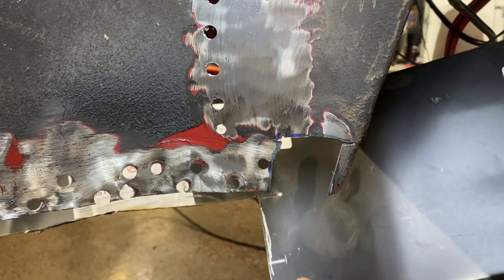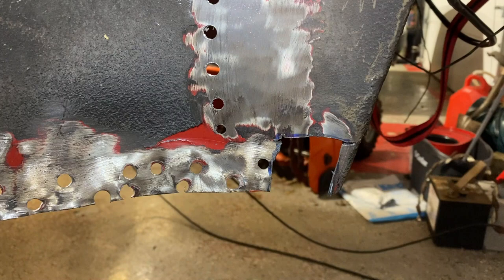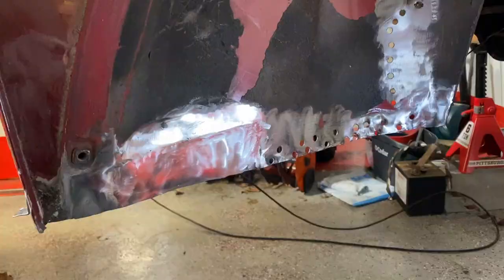I'll take this piece here and cut off a piece right here on this corner, cut this out first, and then shape it to whatever this contour is. Cut a piece to fit in here — there's a little bit of a big gap here but we'll fill it in, no problem. I'm not going to bore you with welding and grinding again, so the next thing you'll see is this all finished up.